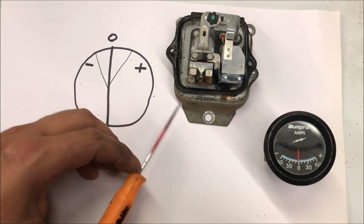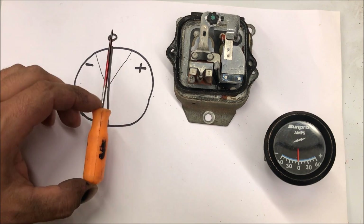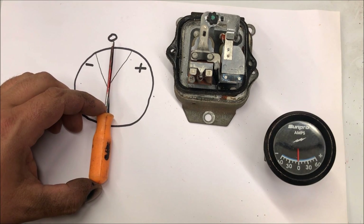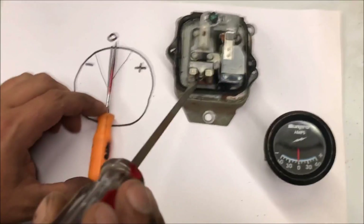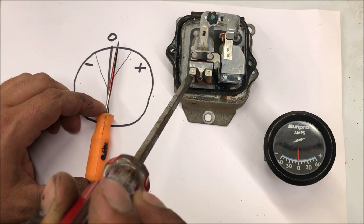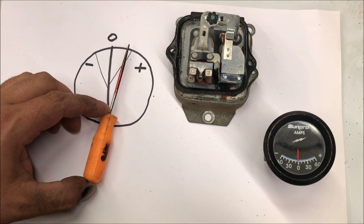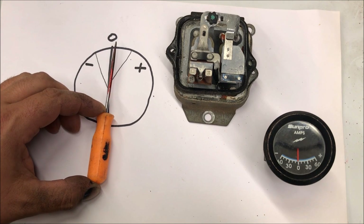I've never adjusted one of these, but I would imagine that during tune-ups you would get in your car, start it up, turn every single thing on — AC, radio, lights — and you would see where that needle was, then adjust it until it went above zero. When you turned everything off it would jump up; turn everything back on, but as long as you got above zero, that's where you want it.